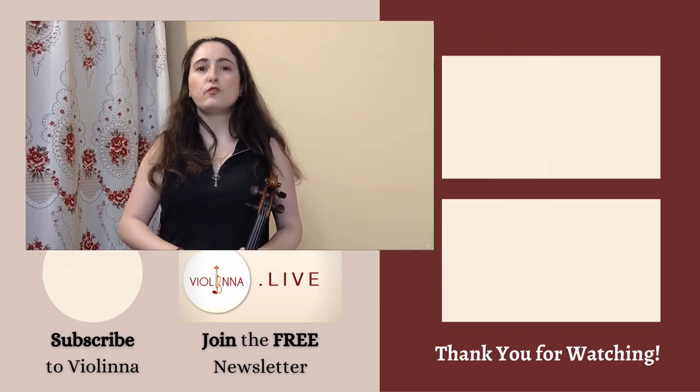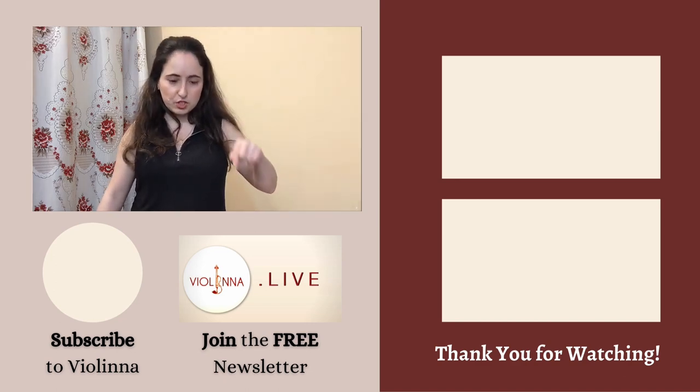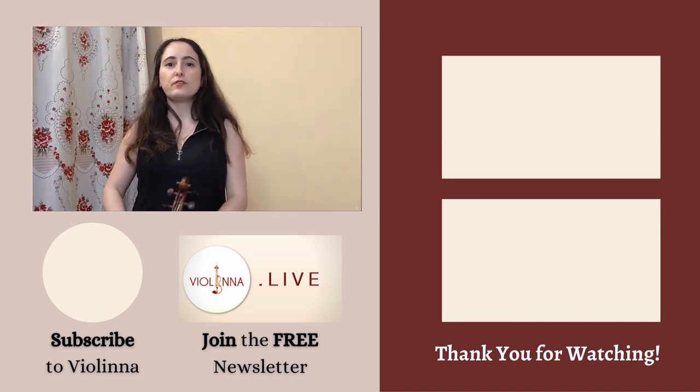I only gave two examples in this video because there's a ton of music out there and many reasons why one would opt for a third finger instead of a fourth. If I had to give a bonus example, we could look at the Sibelius Violin Concerto — those fingered octaves are a good example. Let me know in the comments what pieces of repertoire led you to choose the third finger over the fourth and why. If you got value from this video, give me a quick thumbs up. I also have a bi-monthly newsletter linked in the description. Don't forget to subscribe, hit the notification bell, and happy practicing!